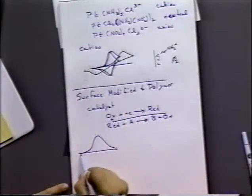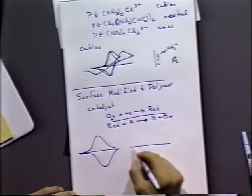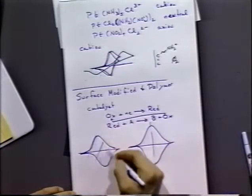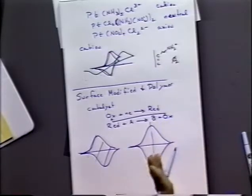Pretty much all of these intentionally surface-modified and polymer-modified electrodes will give surface-type waves—not diffusion waves. You're going to see waves with basically zero peak separation, or waves with non-zero peak separations that you can use to derive rate constants.